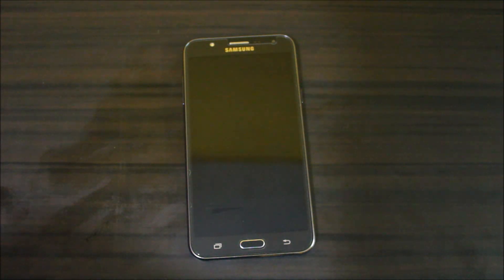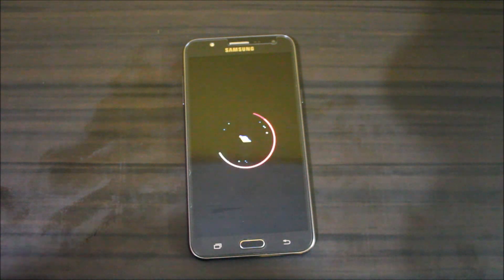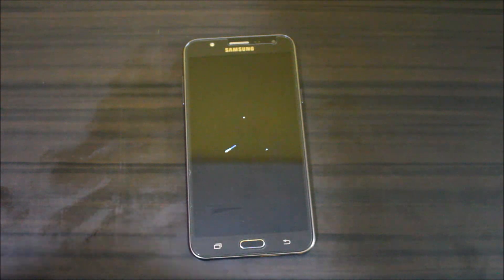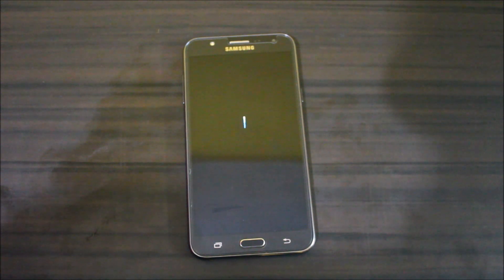Installation is done and the device is restarting. This is the boot animation — let this ROM boot up. There's nothing much to do during this boot animation; I'll give you the full review of this ROM once it's up.